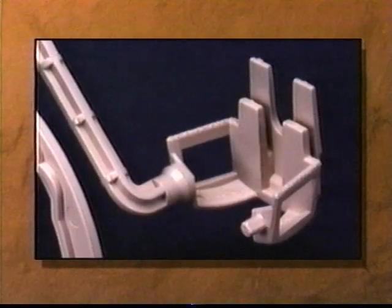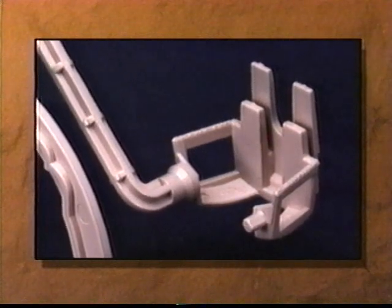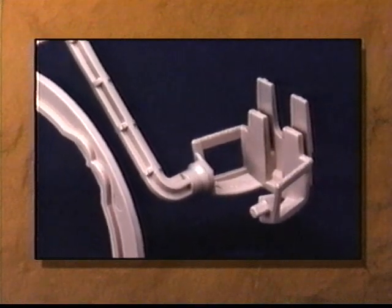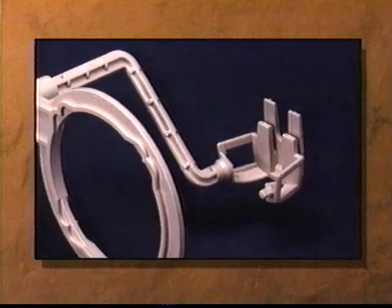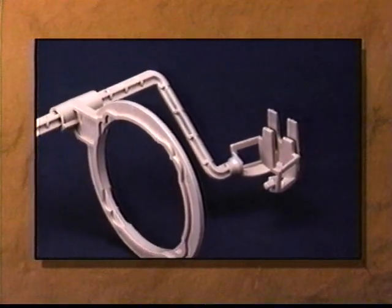Radiographs are also made during root canal therapy to determine the position of endodontic files. The dentist relies on the accuracy of these projections to evaluate the progress of the procedure. These radiographs are usually made with one or more files in place.